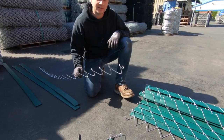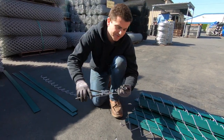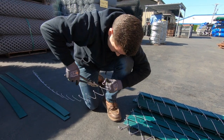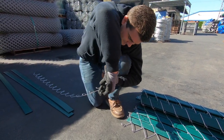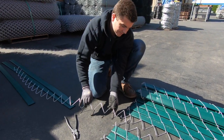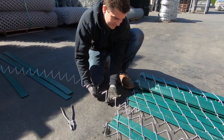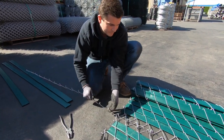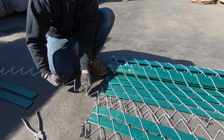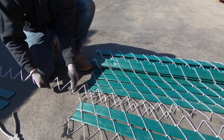First thing we do, we get one of the needles without any slats in it. First thing you want to do is straighten that out. Begin by weaving the needle into each side of the chain link. Make sure that each time it's going through it's catching both pieces of fence.